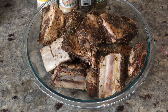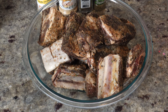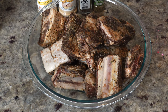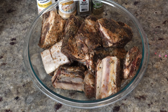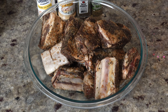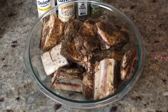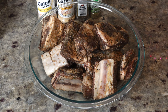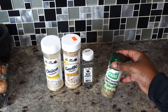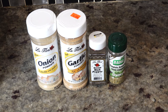So right now I have the short ribs — I told you I'd show you how they look before they go in the pot and also show you the seasonings I put on them. For short ribs you want to make it very simple as far as the flavors, kind of like how you make steak. The only thing I have on it is some Badia complete seasoning.